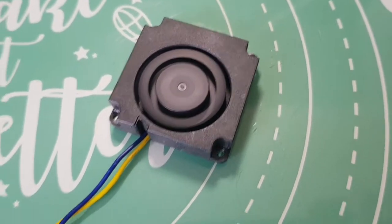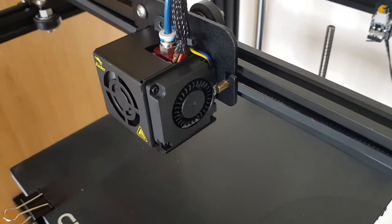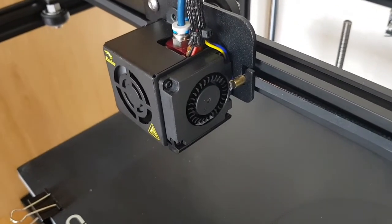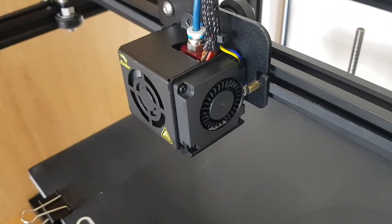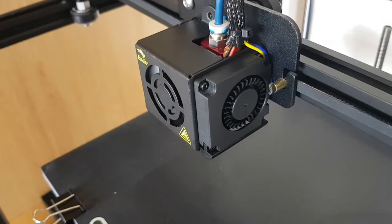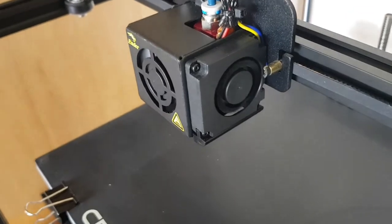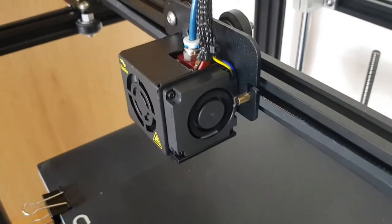Here's the fan fitted back in the machine - still need to tidy up the cables but just connected it up for an initial test. Going back into the control menu and turning the fan speed up - as we can see it should start spinning. Weirdly I was expecting it to start on a lower setting than 100, but I think it's just the way it is with these fans.